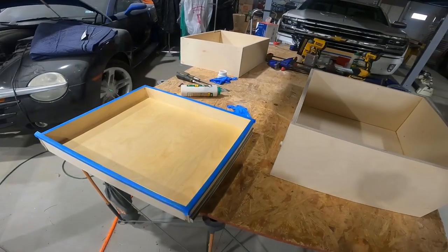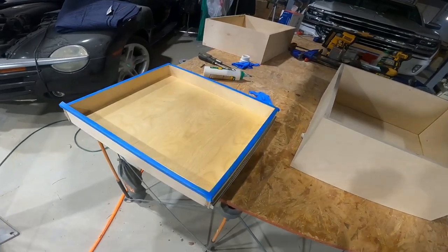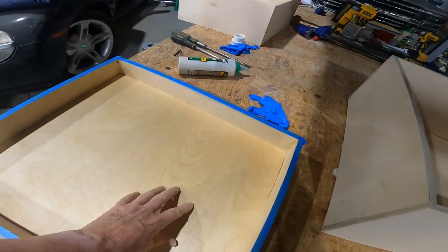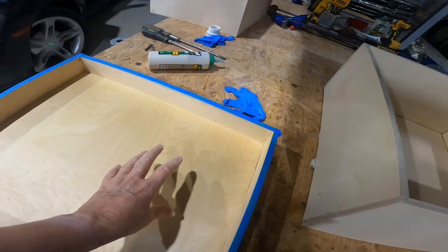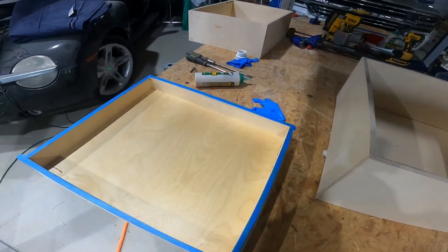This is one of the small drawers that's in the island. You'll notice I've got it taped off and I've also sealed the inside of the drawer with shellac. I'll be talking about this more in the next video. As you saw, I had two drawers out that I had shown you — I've coated them with shellac on the inside — and you'll find out why in the next video.